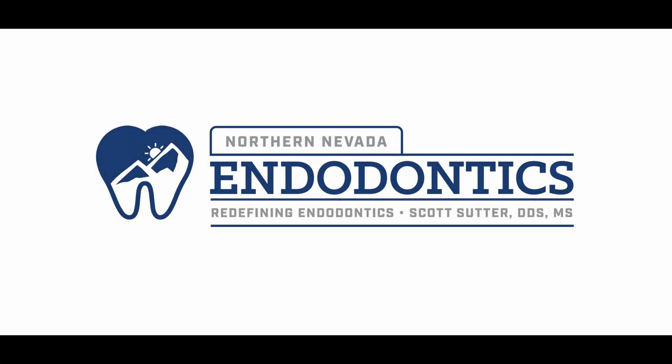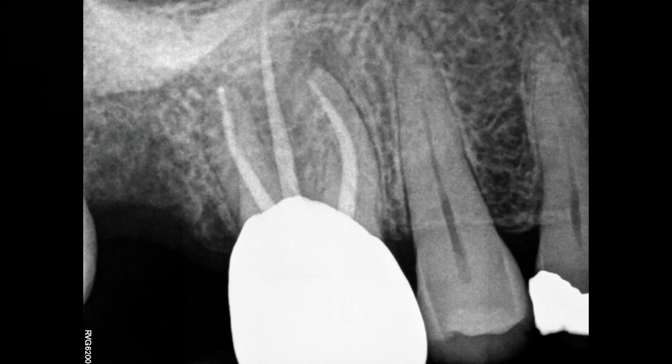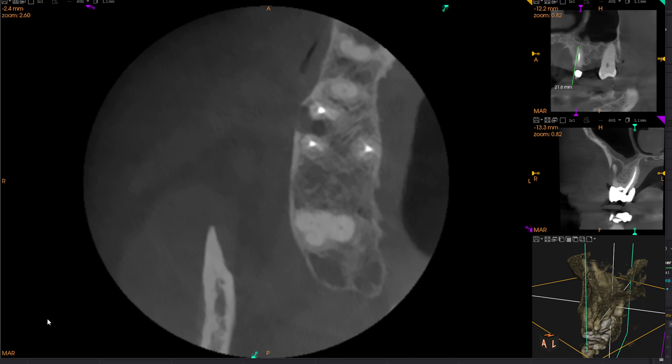Hello everyone and welcome back. Another interesting one for you today. So here's the tooth. You can see that there's something going on on the mesial. You're guessing it's the same as mine — it's probably a missed MB2.